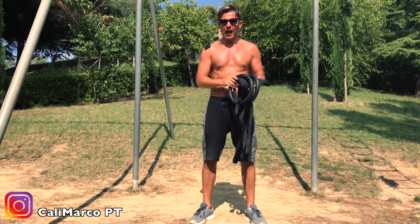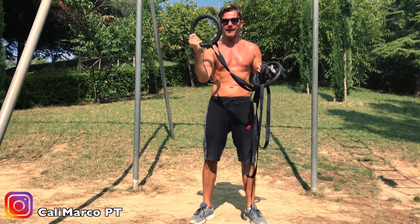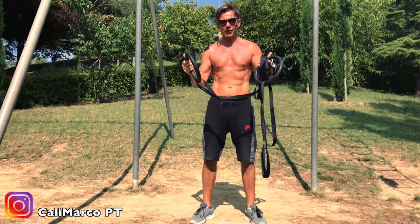Good morning guys and girls! Today I will show you a basic gymnastics ring training. Stay connected!